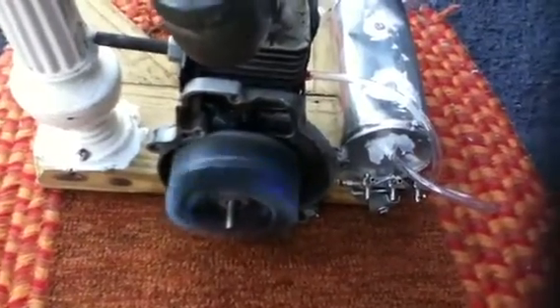The cut-off pressure started at 90. The cut-off pressure for mine is right around 30.